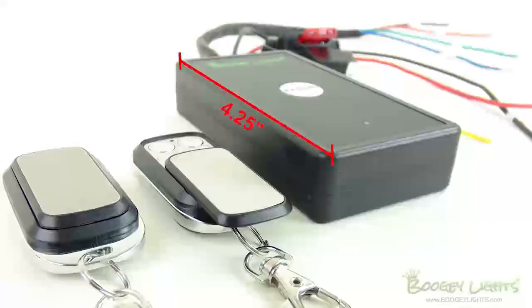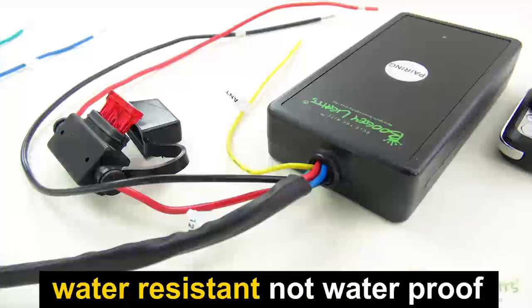The controller itself measures 4.25 inches in length by 2.25 inches in width by 7 eighths of an inch thick. While designed to be used in motorsports applications, the controller is water resistant, not waterproof.